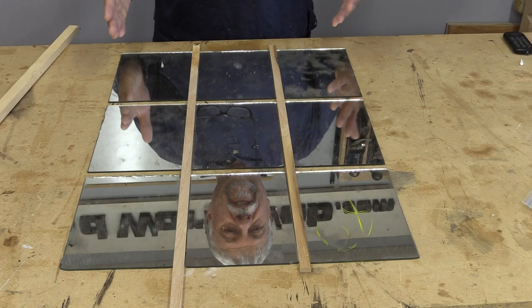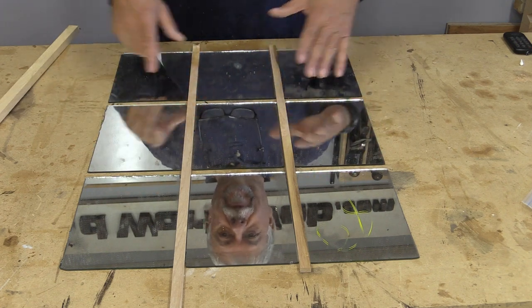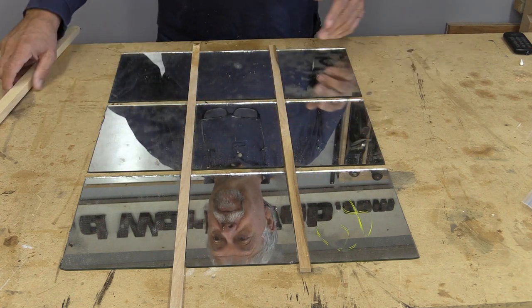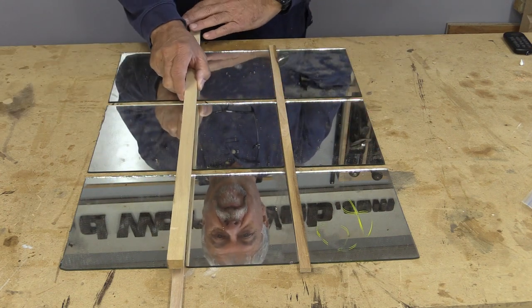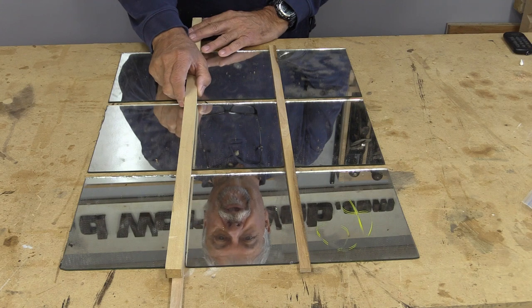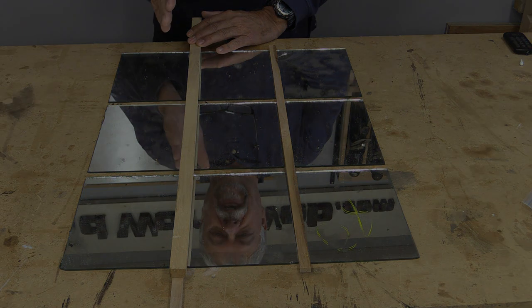Let's look at what a layout will look like for this. There's what it looks like with half-inch dividers between all of the mirrors. You also need to remember that there's going to need to be something to hold these mirrors in, so if I put this three-quarter inch piece on top of it, you can see how it kind of cleans up those edges.